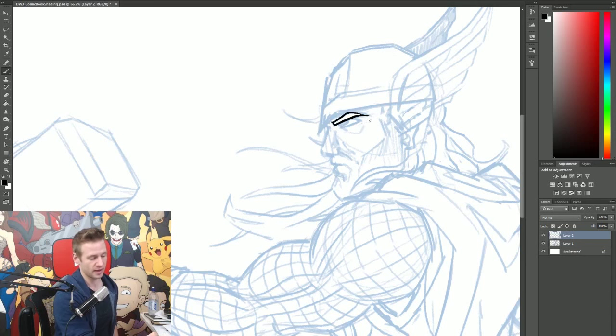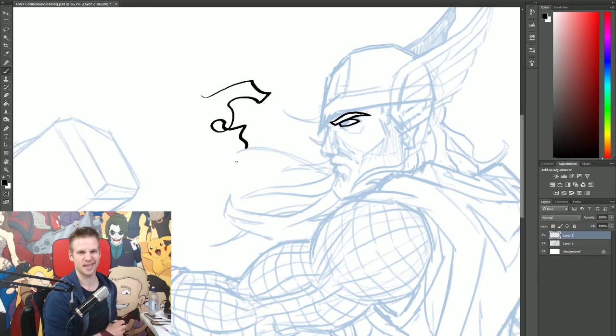What I'm working with here is called pressure sensitivity, where I'm using a Wacom tablet and pen. The harder I press the thicker the line becomes, and the less pressure I apply to the pen tablet surface, the lighter it becomes. This is really useful because it's nice to have strokes that have some dynamic variation rather than being uniform.